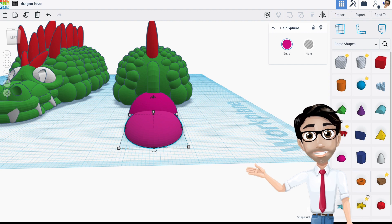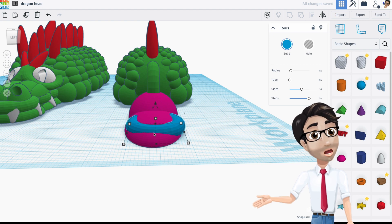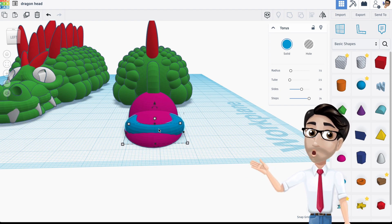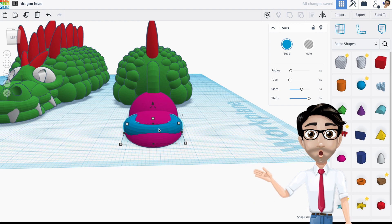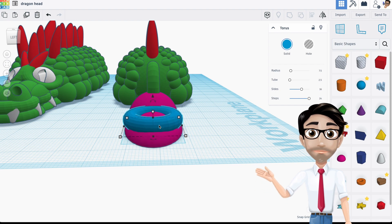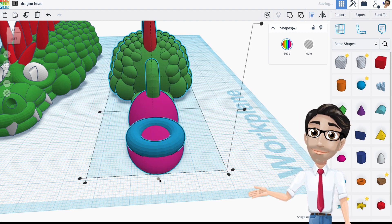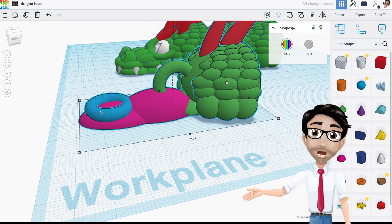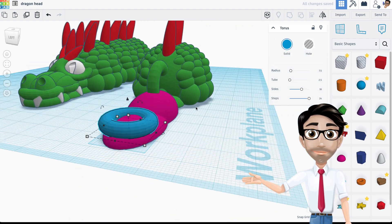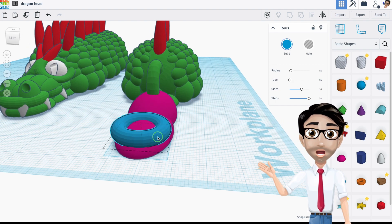Now I'm going to use a donut or torus right around here. I'm choosing this shape because it looks like a mouth. I'll align it and use Command + Up Arrow on Mac to move it up a bit. I'm using the torus because it starts off small and works its way up, which means it will not need any supports. I'll duplicate it and move it back with the arrow keys.